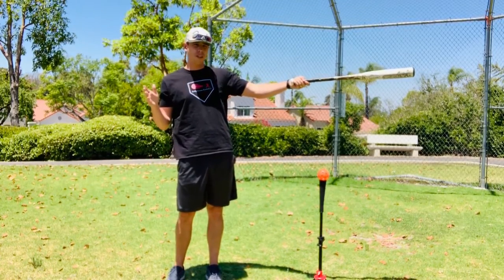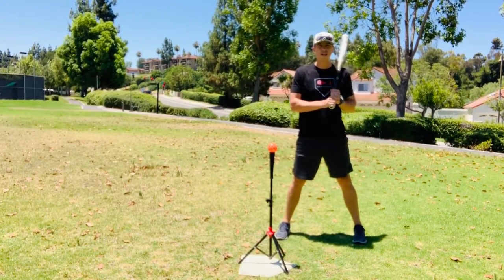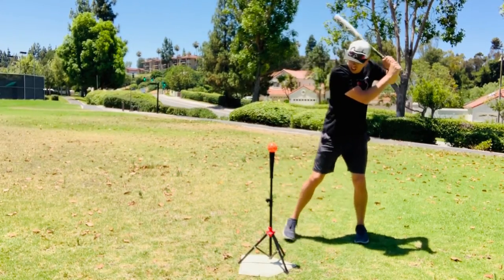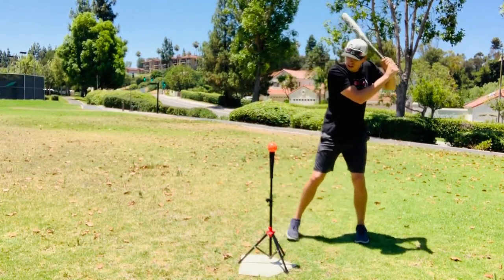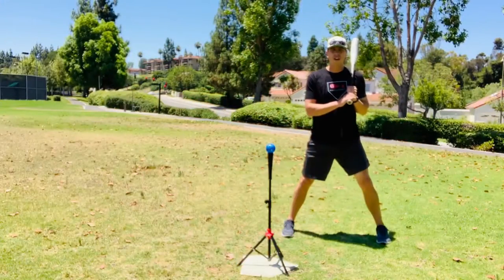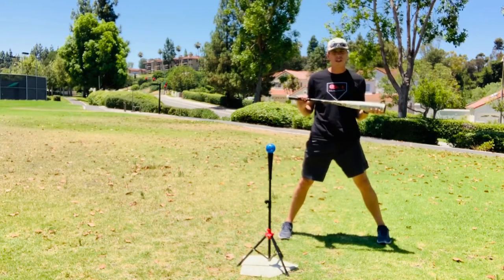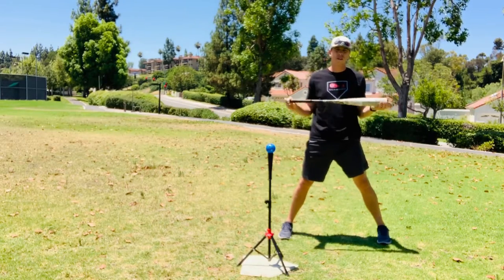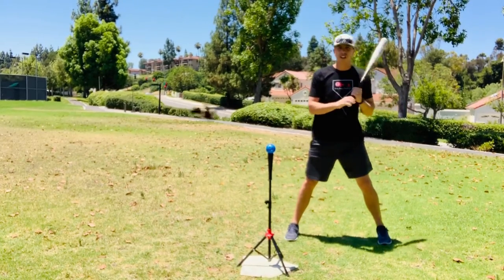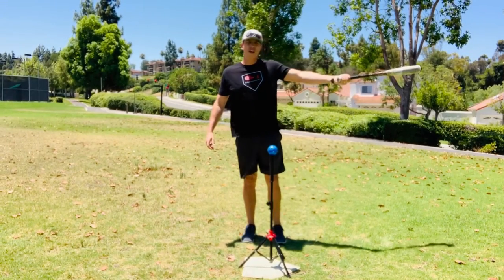The next indication that a bat might be too heavy is that when the player takes a swing, their bat drops very severely when hitting the ball. However, a player dropping their bat might not necessarily mean the bat is too heavy — it might actually indicate mechanical swing flaws that they've just practiced for so long it's second nature. So again, try that technique of holding the bat straight out; that might be your best bet.